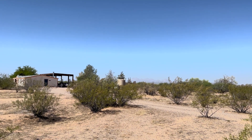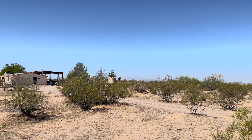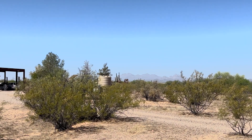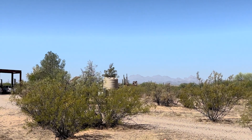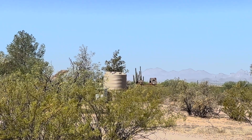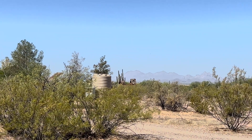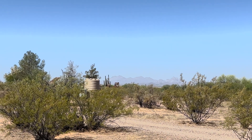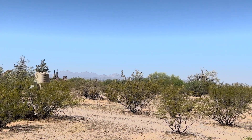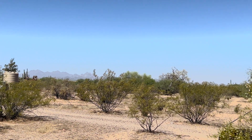Our well tank is pretty much right there, where we decided to put it with the little pump house in front of it. But just a beautiful area — not a lot of things going on all the time here.